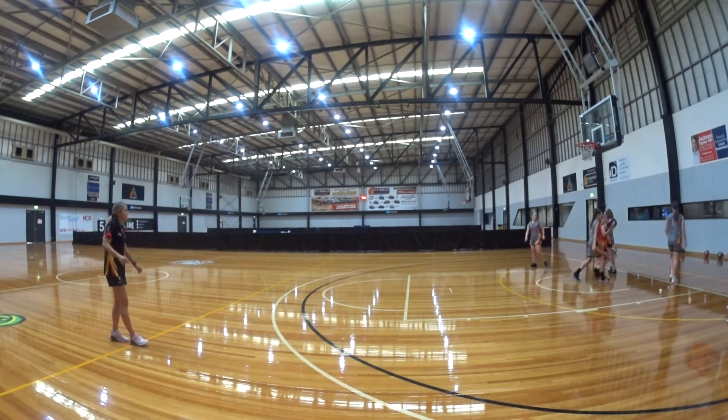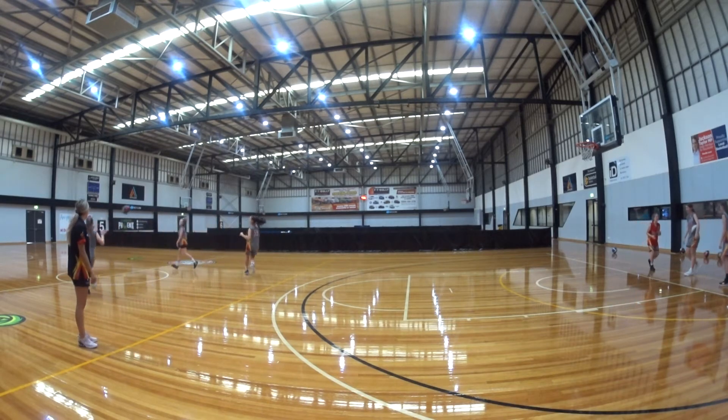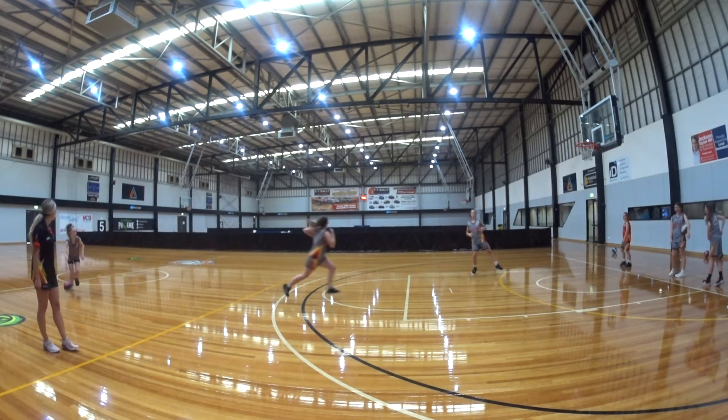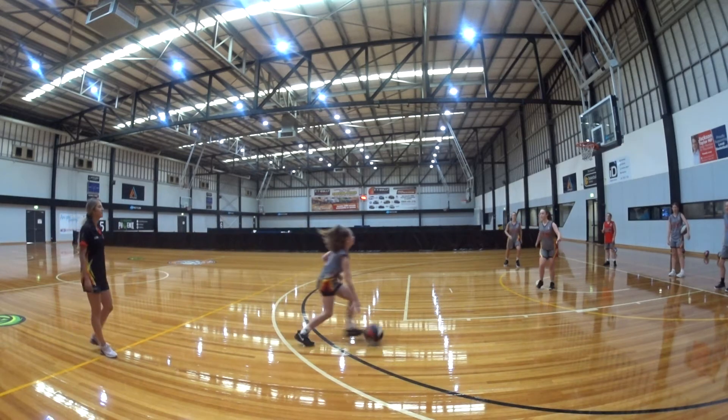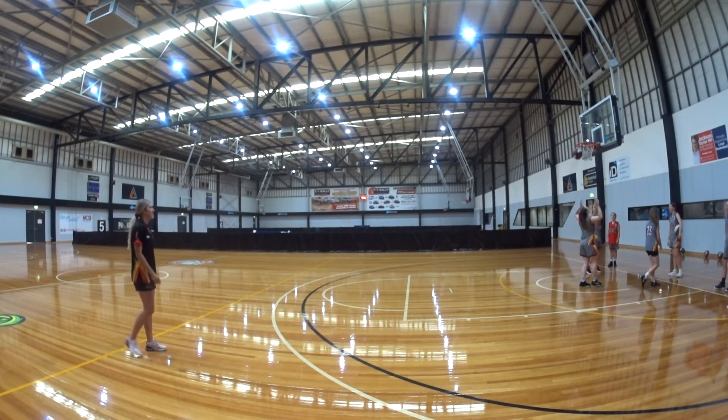One more wide with these girls. Nice and wide. Attack the score, attack the score. Nice. Great job. Bad luck.